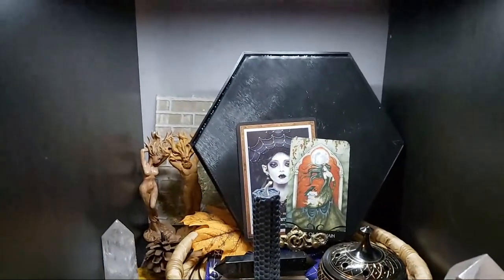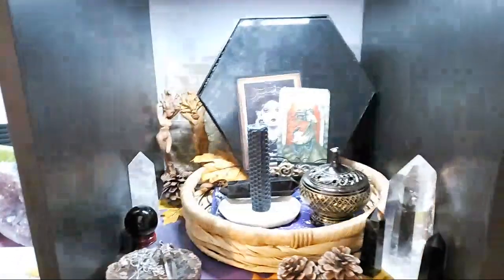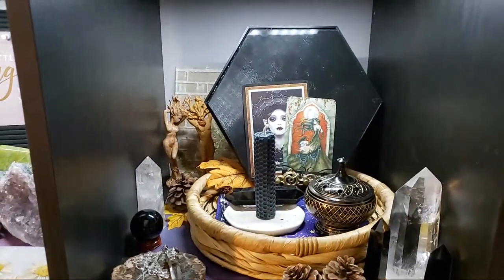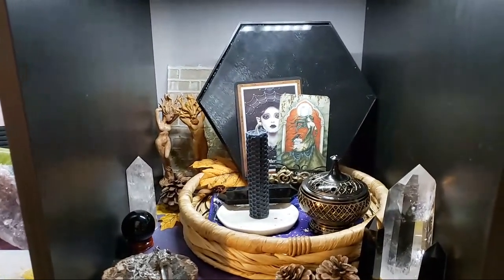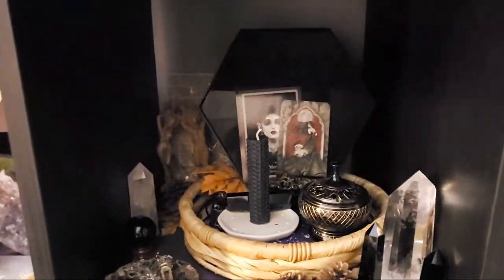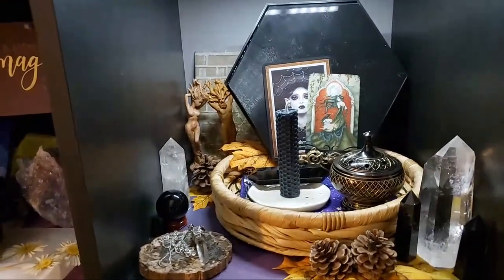Hopefully you guys enjoyed this super quick little video, and while I'm here if you guys want to chat or ask any questions let me know. The God and Goddess figurines — I got them from an Etsy store, I will link that shop somewhere in this video.